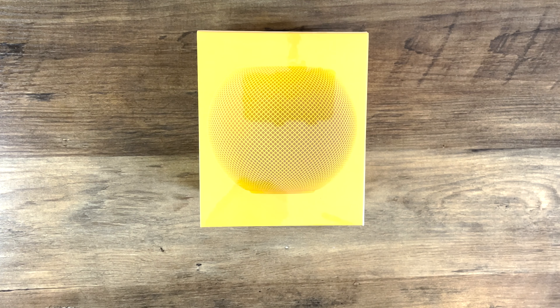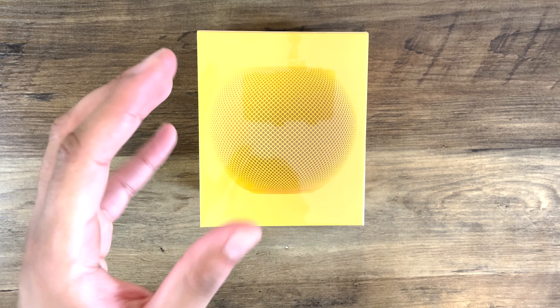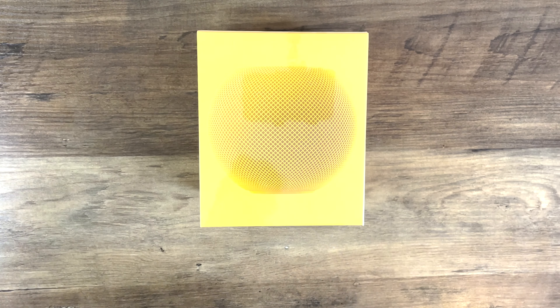Hey, what's going on? Prashio here and today we're going to be doing an unboxing and a review of the HomePod Mini in yellow. This is basically a refresh of the original HomePod Mini, just in a different color. So yeah, let's get into it.